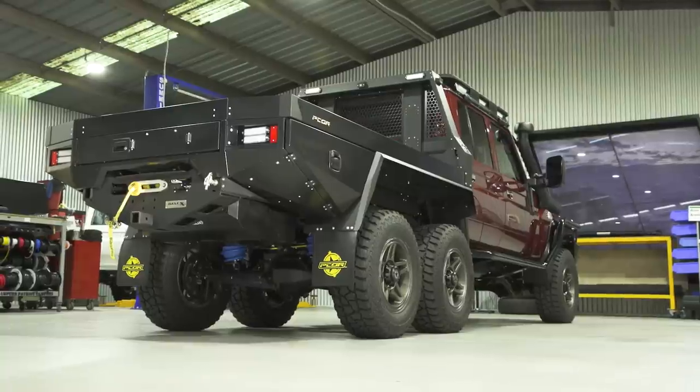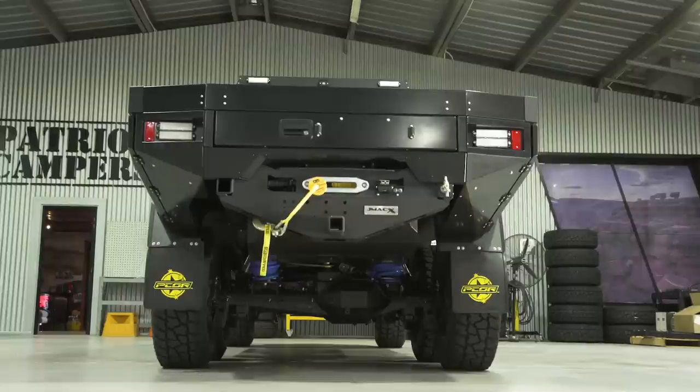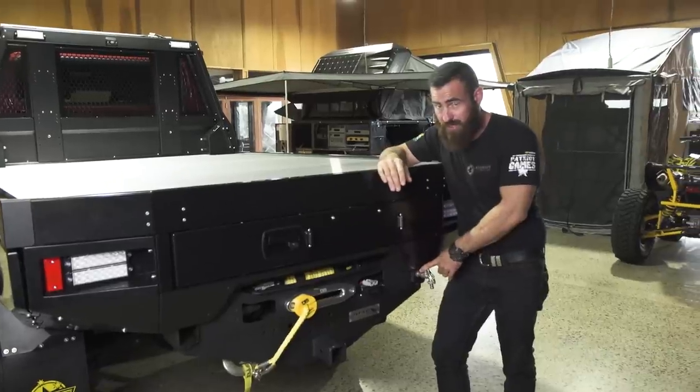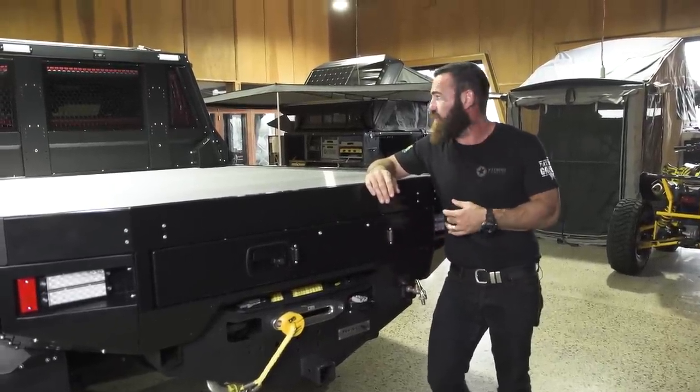Let's have a look at the tray. The whole construction of the Pecor tray is aluminium. We've got an 85-litre poly water tank up the front — you can see there's a water tap at the back and an electric water pump with a switch, so you've got pressurised water coming out the back.